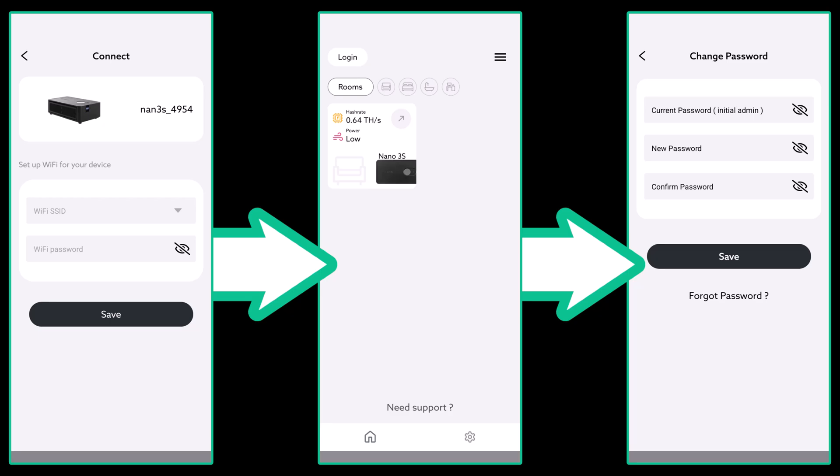You should now see this as one of your listed devices. Since this is the very first time this device is being configured, it's going to prompt you to change the password. This is the device password, not your account password if you previously created one. The initial password is 'admin', all lower case. Then enter your new password and confirmation and press save.